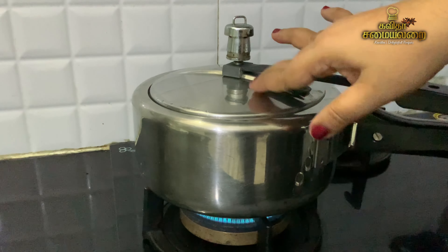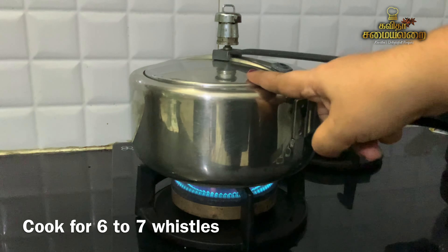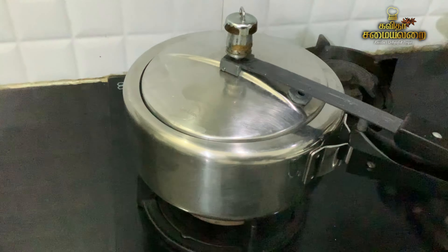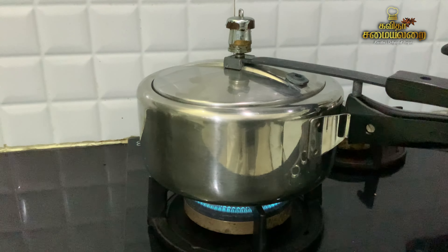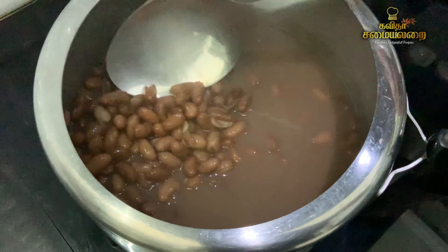Eat the rice gravy with some rice — just try it with the gravy. You can save the gravy. This recipe is very easy. Rajma has a nice protein. We will soak the rajma overnight.